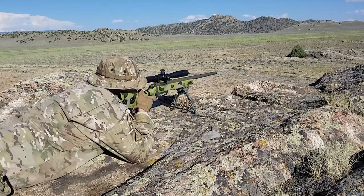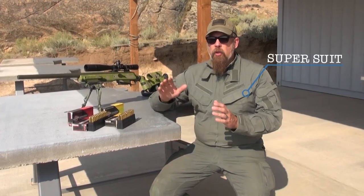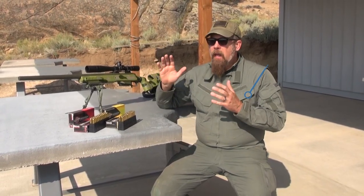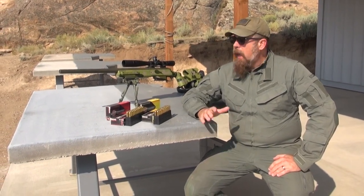Hello everyone and welcome to a brand new segment that we're going to call 'This Is Rifle Country,' because, well, look around you — this is rifle country. What we're going to do in each segment is choose a specific rifle and a specific caliber and feature that rifle and that caliber.